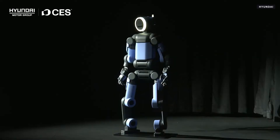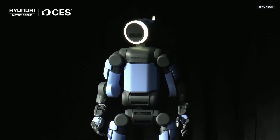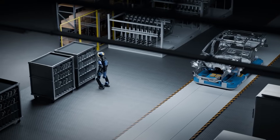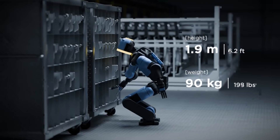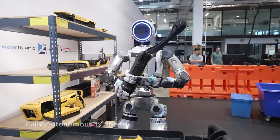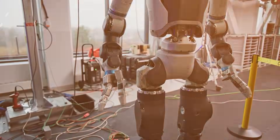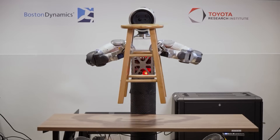Durability was clearly a priority. Atlas is rated IP67, meaning it can handle water exposure and industrial washdowns. It's designed to operate in temperatures ranging from minus 20 degrees Celsius to 40 degrees Celsius, covering everything from cold warehouses to hot factory environments. This isn't a robot that needs perfect conditions — it's built for the messy reality of industrial work. The CES stage demo reflected this shift in priorities. There were no stunts, no dramatic movements, and no choreography.